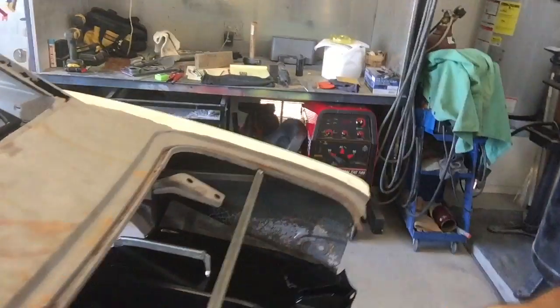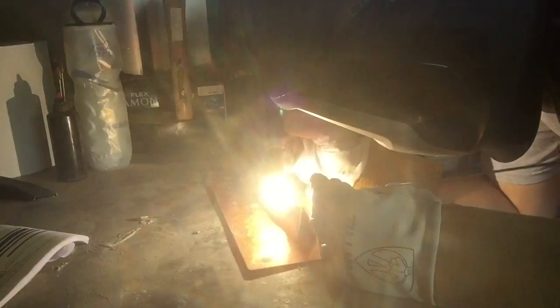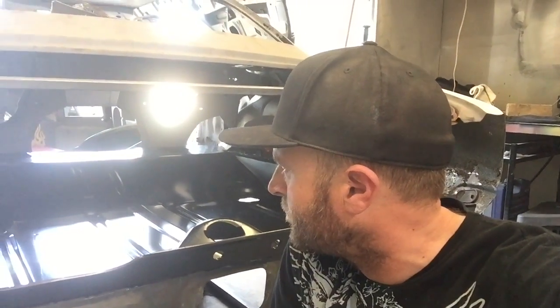We ran into a few things as far as just being able to slide it in there. Plus I picked up a new little TIG welder. I've got it set up in here pretty nice and there are a few issues that once I get the pan out I'll hopefully be able to play around with a little bit, and we'll be able to continue on.